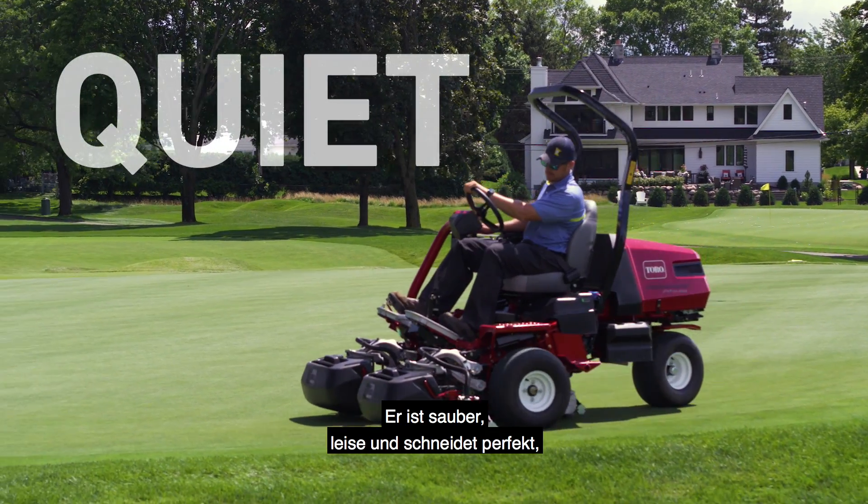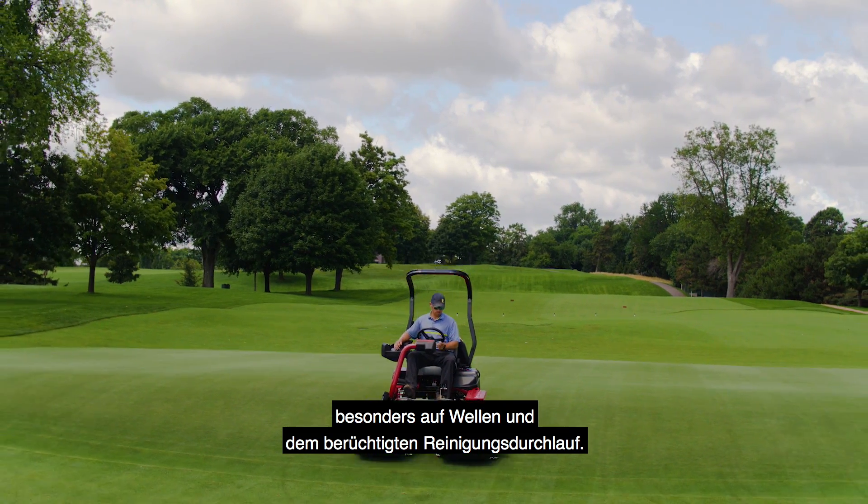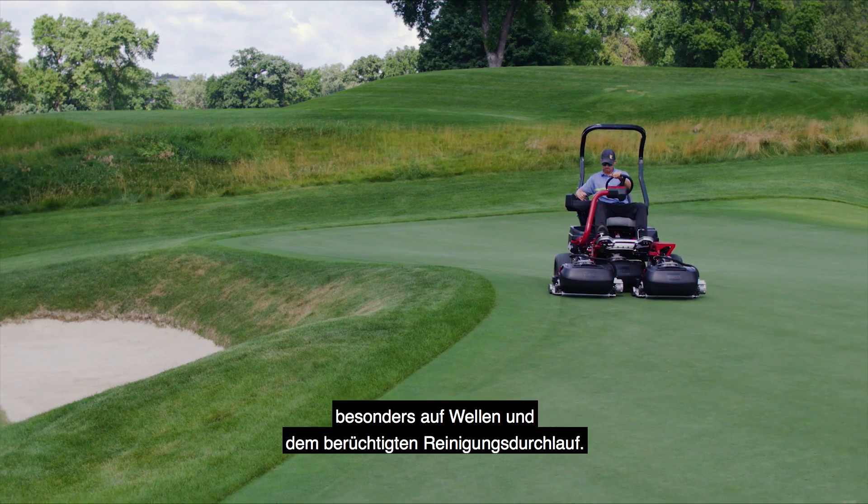It's clean, it's quiet, and it cuts perfectly — particularly on undulations and the notoriously challenging cleanup pass.